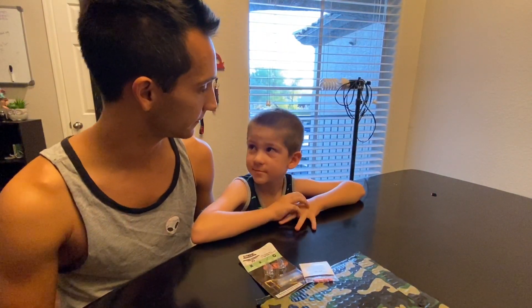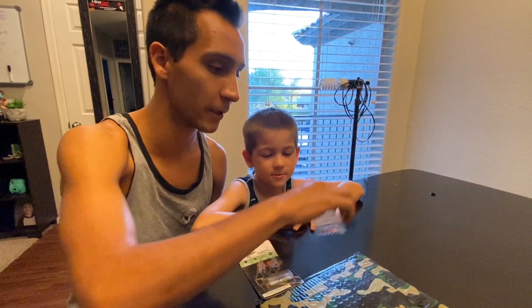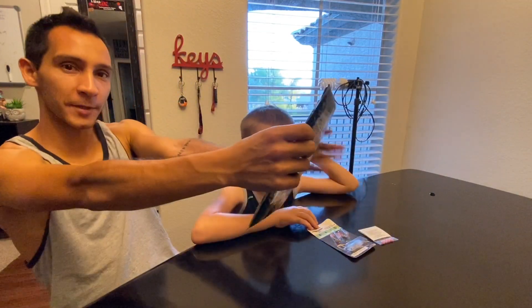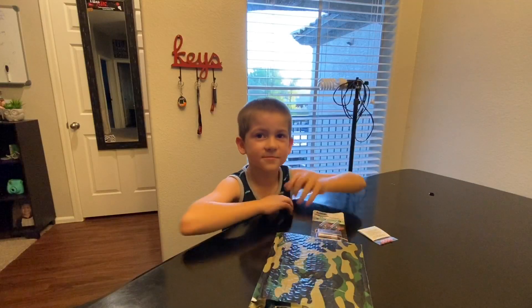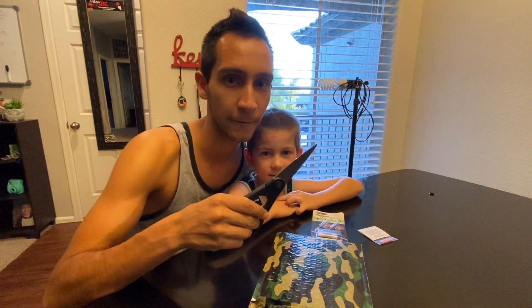Pink, right? Cause you like pink? Nothing wrong with that, totally a cool color. I just like the bright. All right, let's open it. I need scissors.